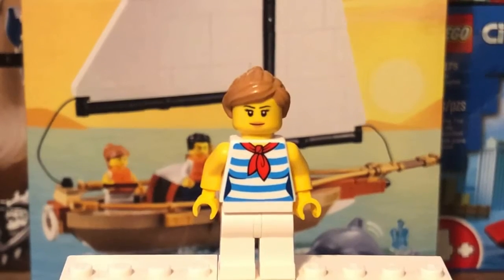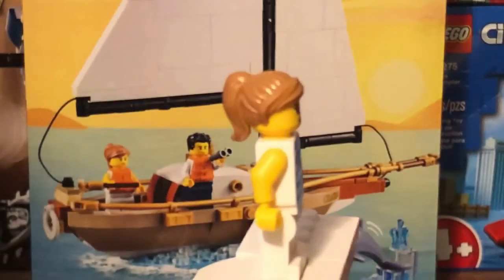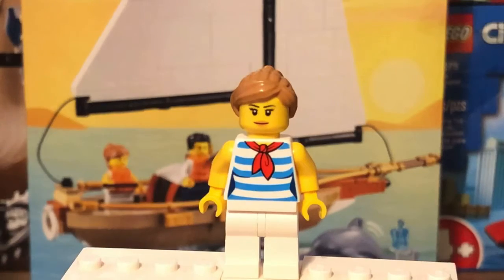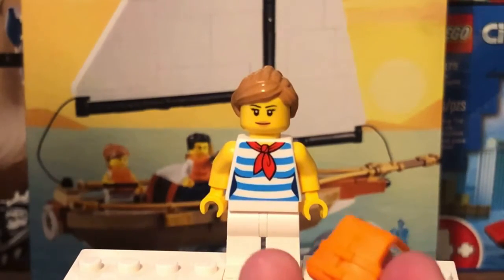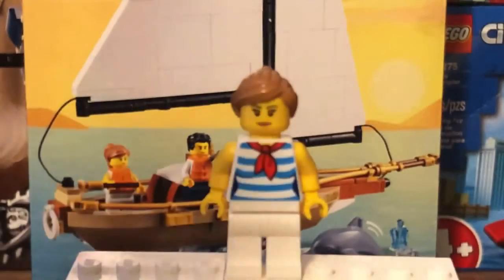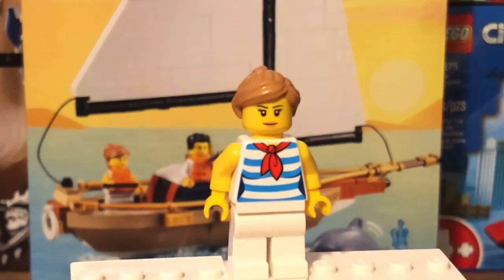Moving on to the second minifigure, we get the female sailor. Her hairpiece and face printing are nothing special — both came out in Lego City. Her torso print also came out in Lego City in 2017. She also comes with an orange life vest. Her leg printing is nothing special either, and same goes for the back torso printing. That's basically it for the minifigures — they're all very basic in this set.